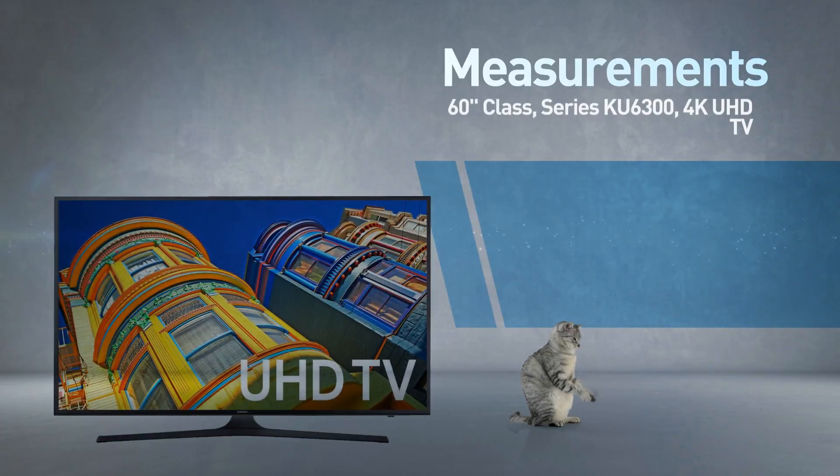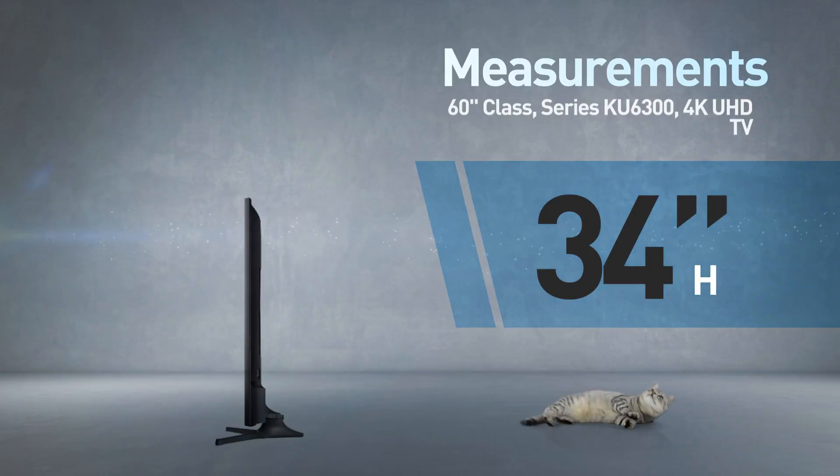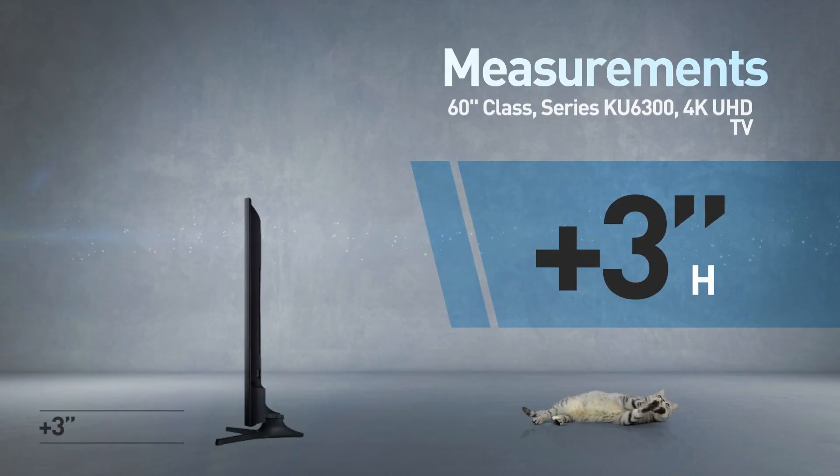This is a flat-screen TV — 58 inches wide by 34 inches high. The stand adds another 3 inches.